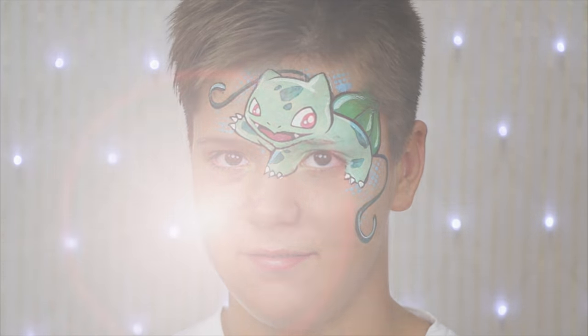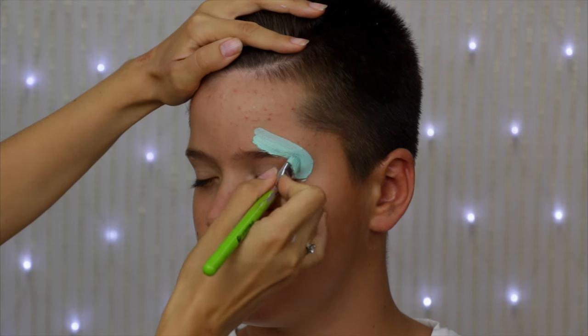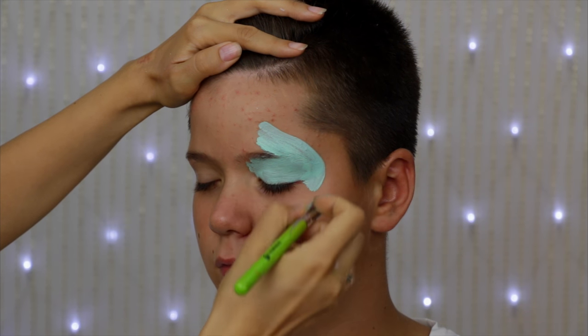Hi guys, this is Olga. Welcome back on my YouTube channel. There were so many of you that enjoyed my Pikachu tutorial that I decided to paint one more Pokemon Go design for you. So in this video we're gonna learn how to paint Bulbasaur.